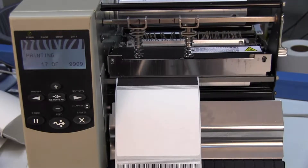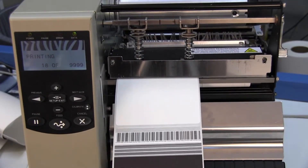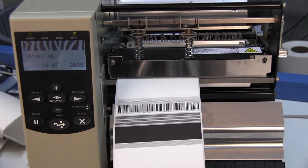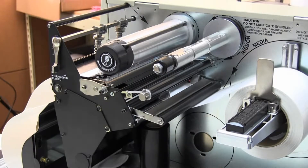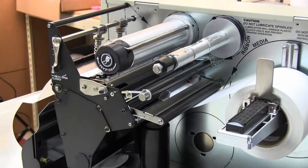Direct Thermal printers apply heat to the thermal printhead, activating the direct thermal media. Through a chemical reaction, the label turns dark where the heat is applied. With Direct Thermal labels, there is no ink, toner, or ribbon consumable.